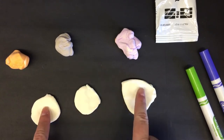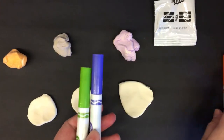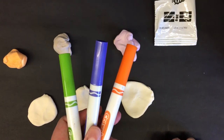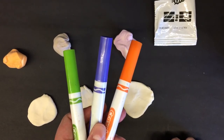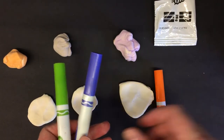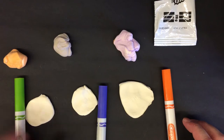Now that these are flattened, you're going to decide what color you want the body of your fish. Pick out three marker colors. Choose those now, then decide which colors are going to be for the body, the tail, and the fins, eyes, and that kind of detail.